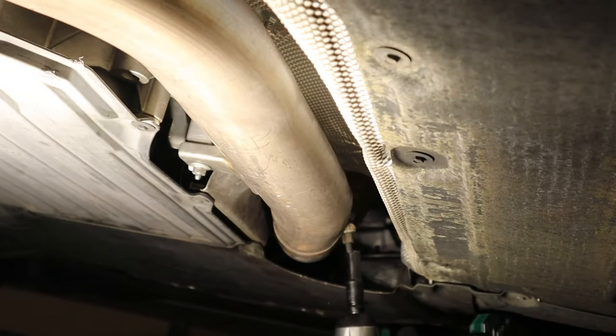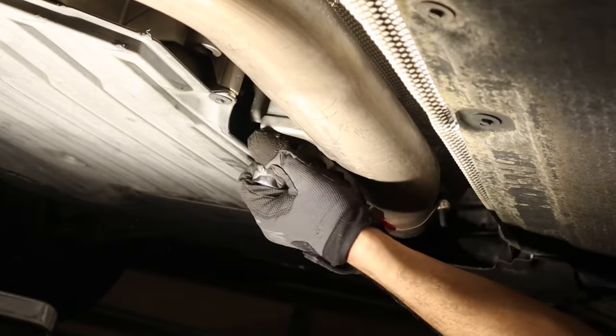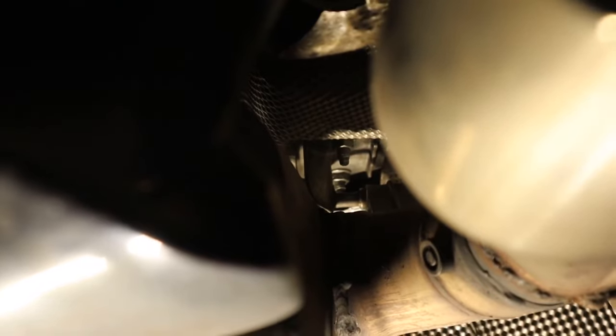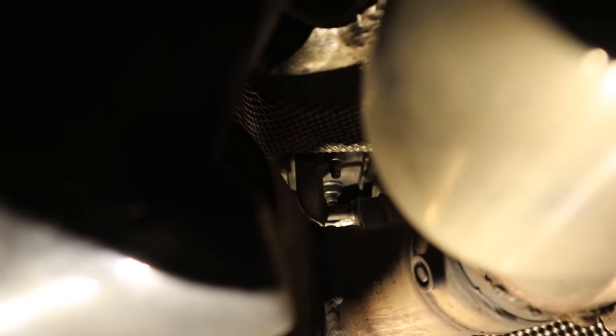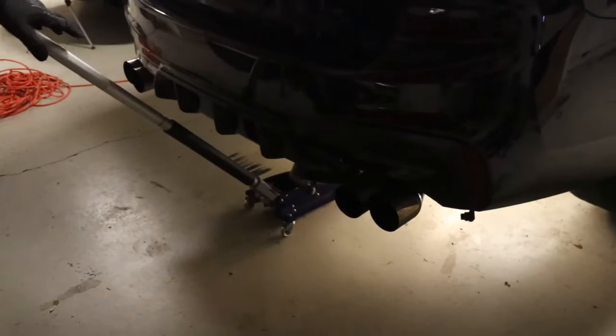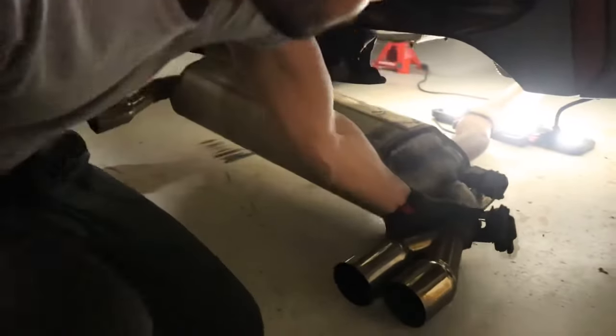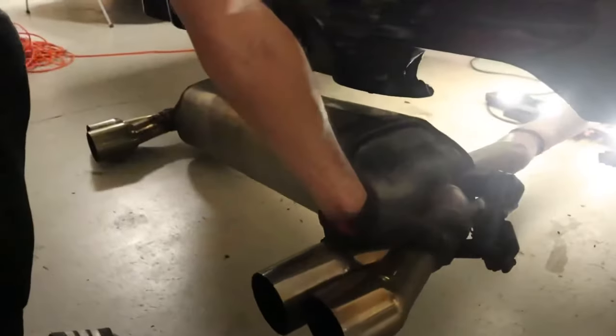Start with the downpipe to the exhaust — take a 13mm and remove that bolt, then remove the nut. Remove the 13mm screws holding the muffler to the chassis, and do the same for the other side. Once all six screws are removed, slowly bring down your muffler and it should separate from the car. Simply pull backwards while wiggling it to separate it from the downpipe, and it'll come right off.